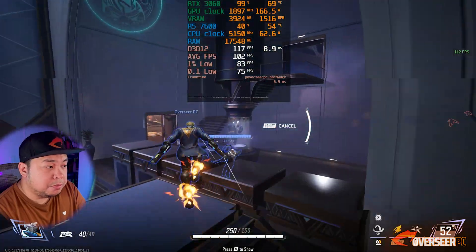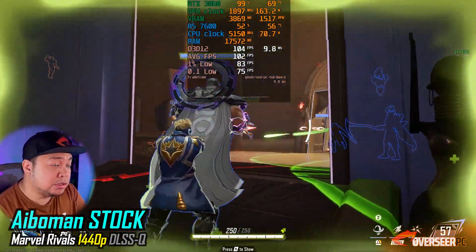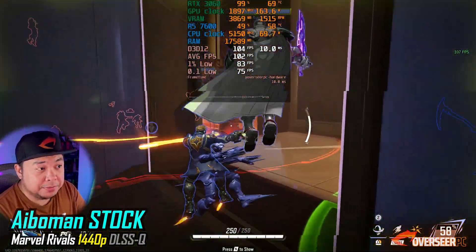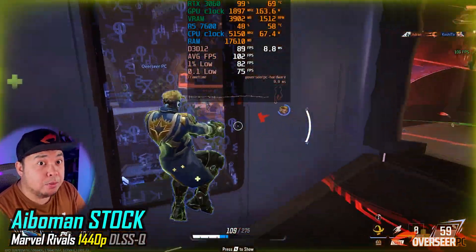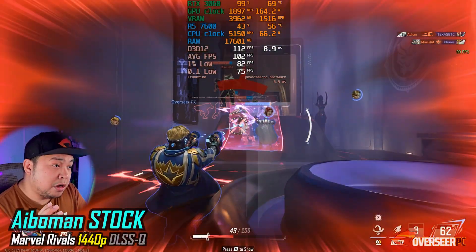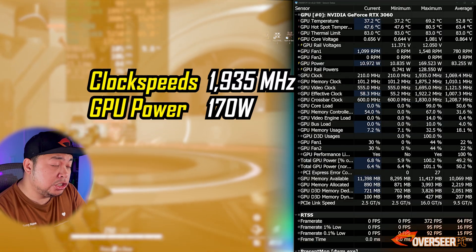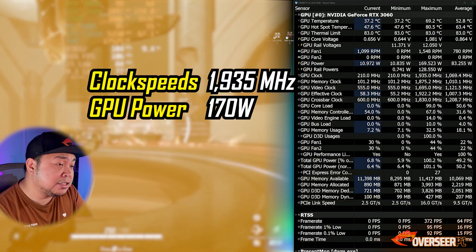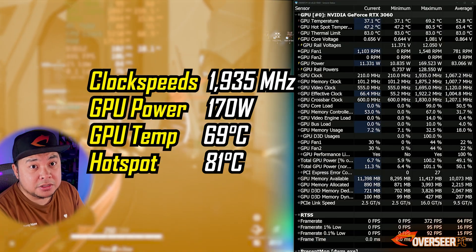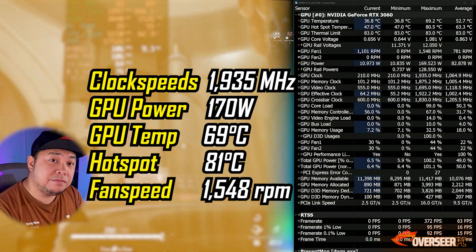For performance testing, we ran a benchmark with Marvel Rivals at 1440p on competitive settings. This is the stock performance of the iBerman RTX 3060. The maximum clock speed at stock is 1935 MHz, GPU power is 170W, GPU temperature is 69°C, hotspot is 81°C, and fan speed is around 1500 RPM.